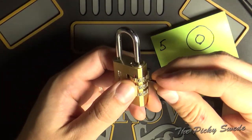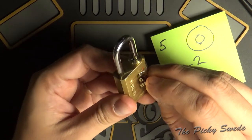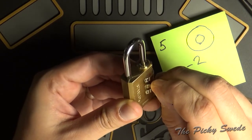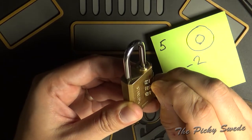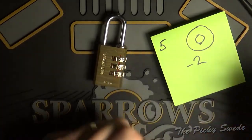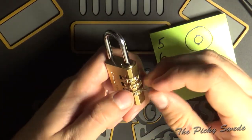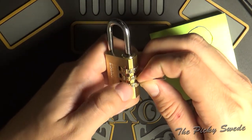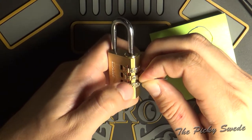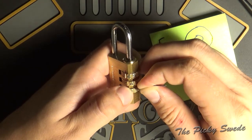This middle disc has really good tolerance — the only place I can fit my tool is right here. Hopefully that is enough for me to decode. I got something here on number six. And the final disc down here — I think it's number seven. Yep, definitely a seven.